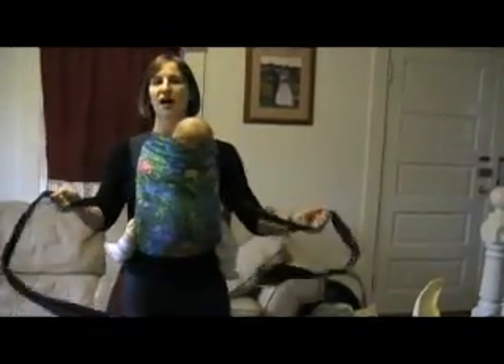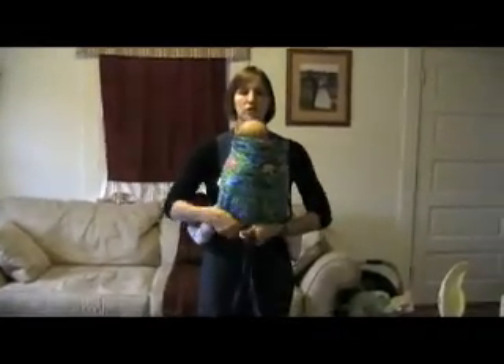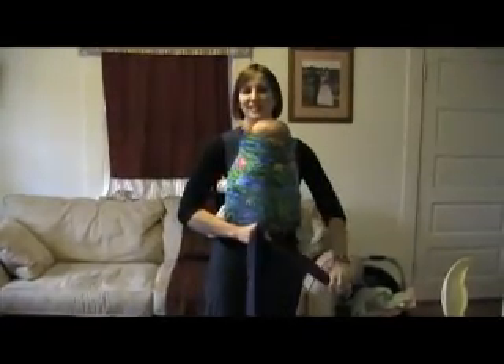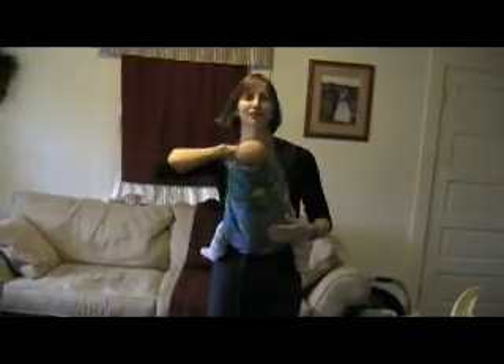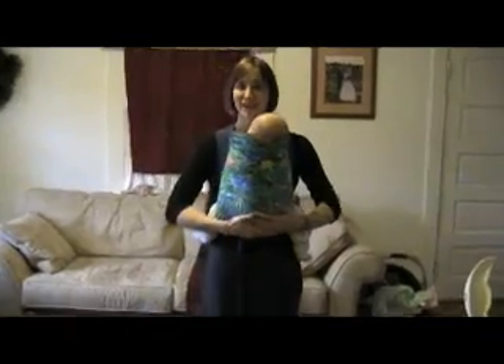Then you can tie the straps. With a little baby when their legs are inside, you can just tie right around the back. You can also tie under their bum, or you can put the straps around. Sierra's a little sleepy, but we're going to try and do a back carry as well.